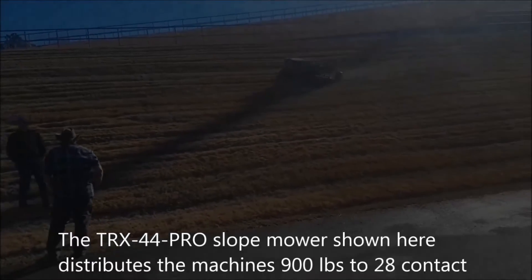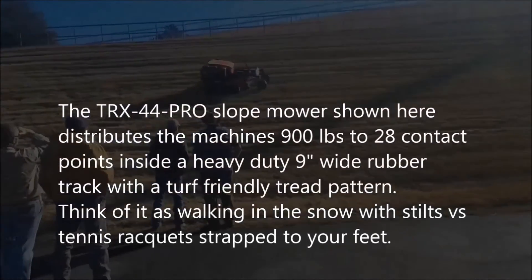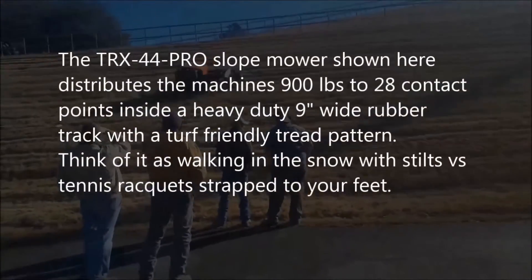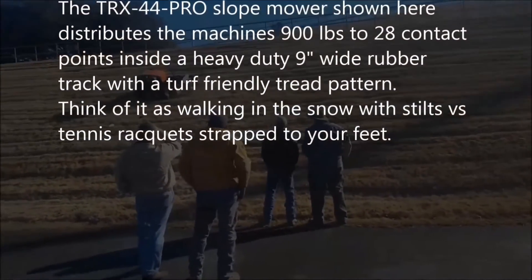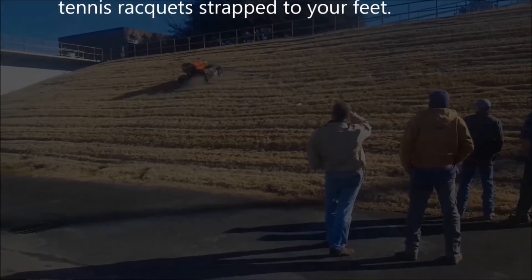The TRX-44 Pro slope mower distributes the machine's 900 pounds to 28 contact points inside a heavy-duty 9-inch wide rubber track with a turf-friendly tread pattern. Think of it as walking in the snow with stilts versus tennis rackets strapped to your feet.